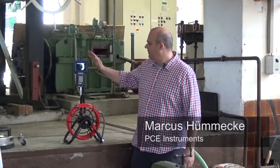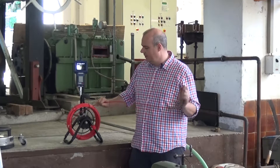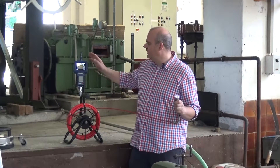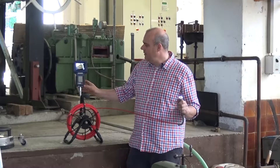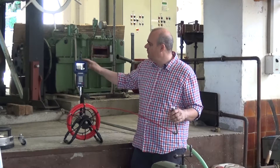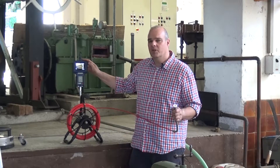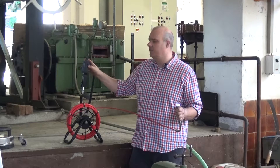A quick guide to the device: we have here a camera with a 28mm head, we have a cable length of 22m, and we have the possibility to save our pictures or even record a video, with a picture size of 640x480px, and it all saved on a normal SD card.